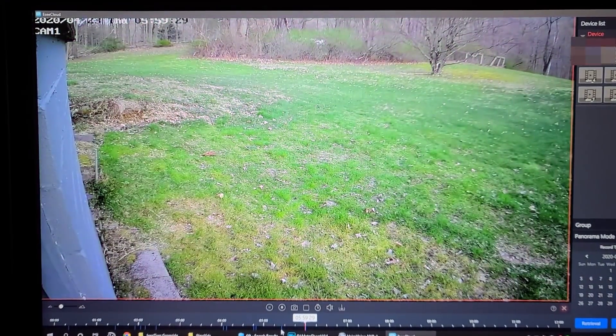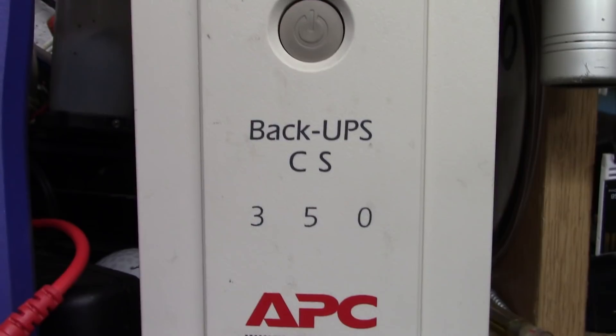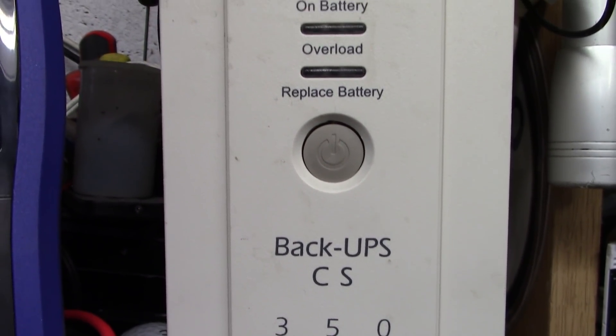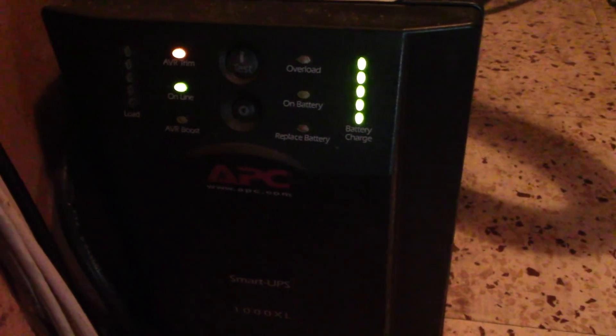One thing I suggest: buy yourself a backup UPS. Since this is a home-run system — cameras powered at the same point as the NVR — a UPS will keep everything running during a power outage. If your UPS is also connected to your router and modem, your NVR is still recording and you can still get email alerts.